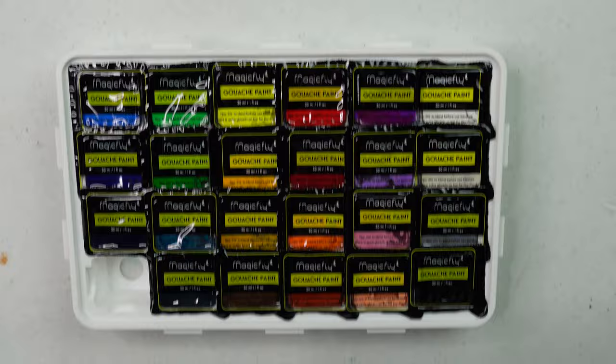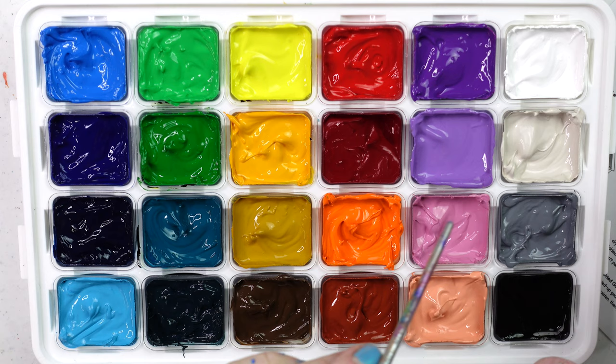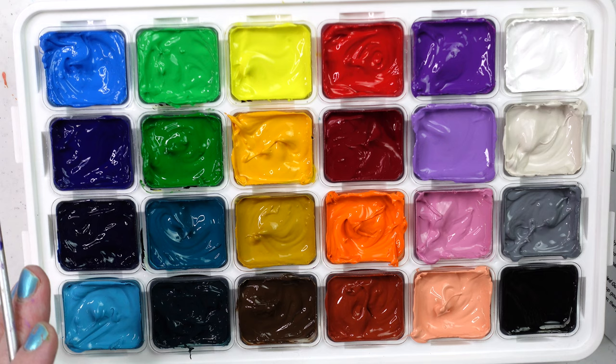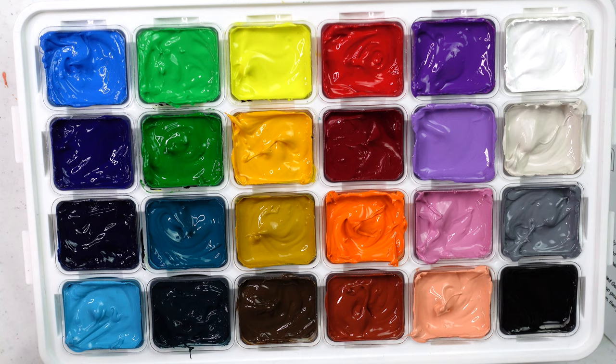On the side of each color cup there's the name, the pigment, and the lightfastness information — that was awesome. I took the end of an old brush and just stirred each one. Sometimes these things separate and you can see the binder separating from the pigment, but that's no big deal — you just stir it up. Instead of 18 colors we have 24, which is very nice. It still keeps it a little travel-friendly. I'm gonna make a color chart for you so you can see just how nice these colors are.